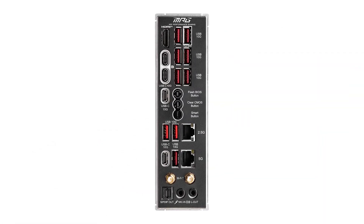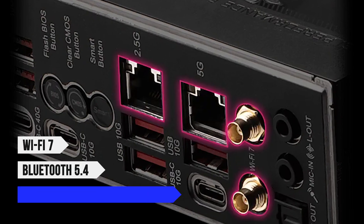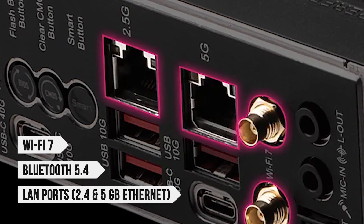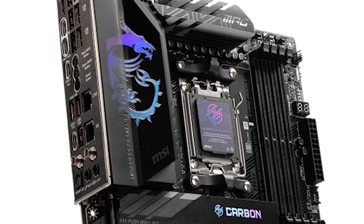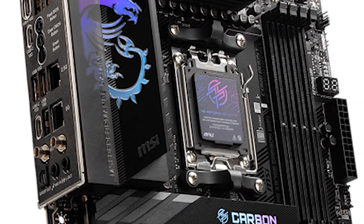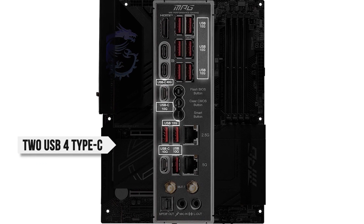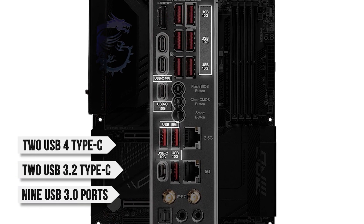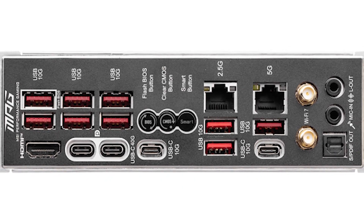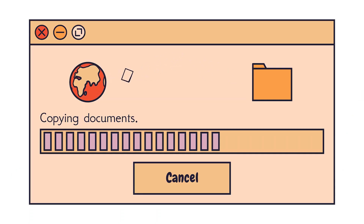Unsurprisingly, the port and connectivity selection are solid. You have access to Wi-Fi 7, Bluetooth 5.4, one LAN port with 2.5 gigabit ethernet, and another one with 5 gigabit ethernet. That extra 5 gigabit port will come in handy if you want to connect to a NAS file server for quick access to your files. As for the USB ports, you get two USB 4 Type-C, two USB 3.2 Type-C, and a whopping nine USB 3.0 ports. All the USB ports on this board are USB 3.0 or greater, meaning you're never going to run into problems with transfer speeds.